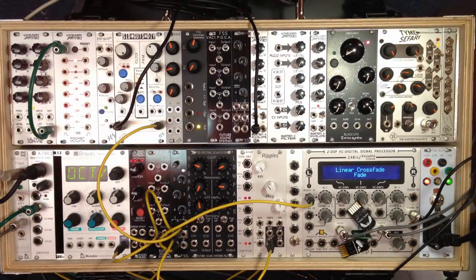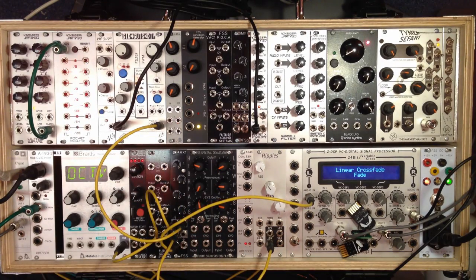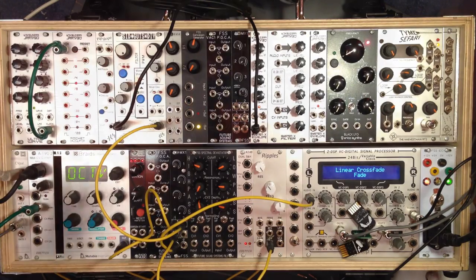Hello and welcome to this video demonstration of the Futura Sound Systems MX-1. That's this little 4HP module here, which is a 4-channel audio mixer. It's also designed as an expander to the POCA to its left — we'll come onto that later. But first of all, I'm just going to show you how it works as a normal audio mixer.